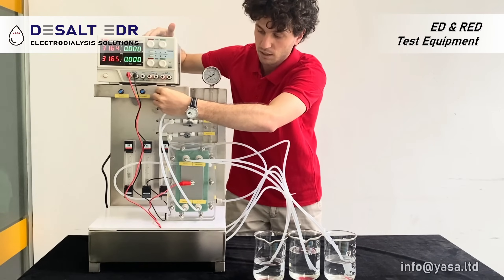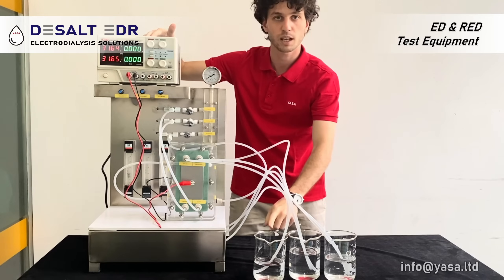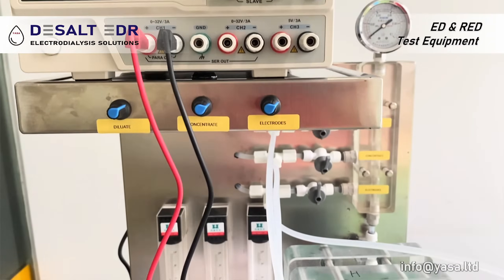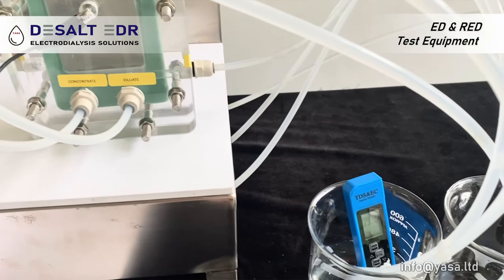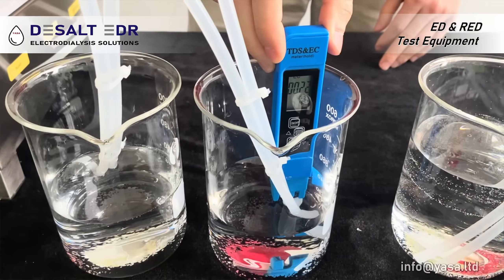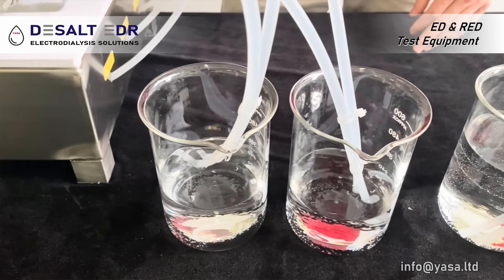Slowly, as you can see, the water is recirculating, and these are our three cups that we use for testing. And on the other side we have the concentrate.